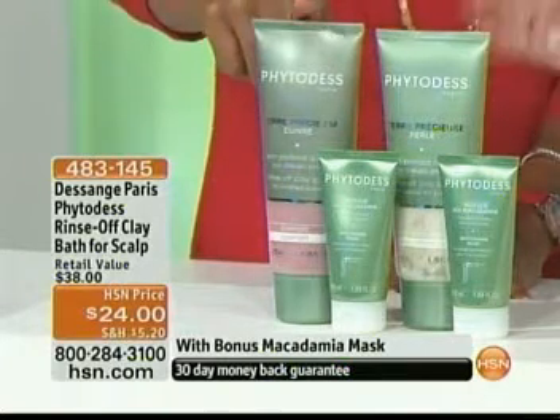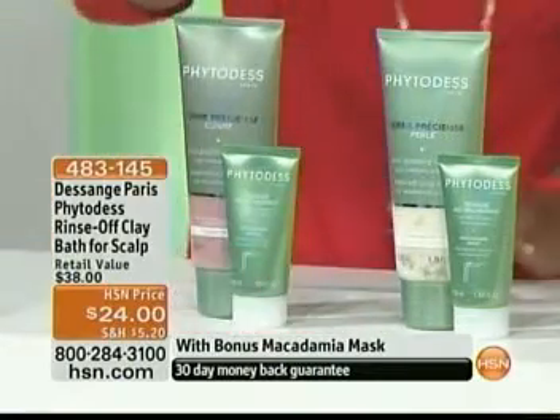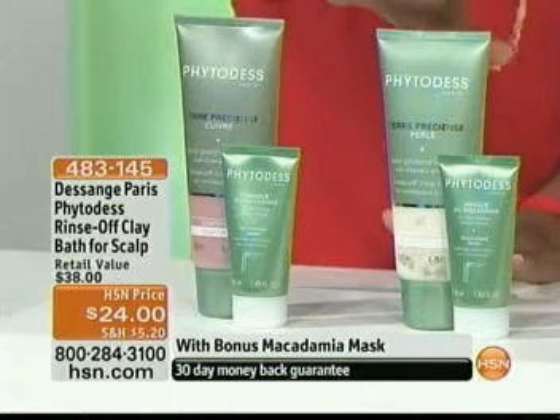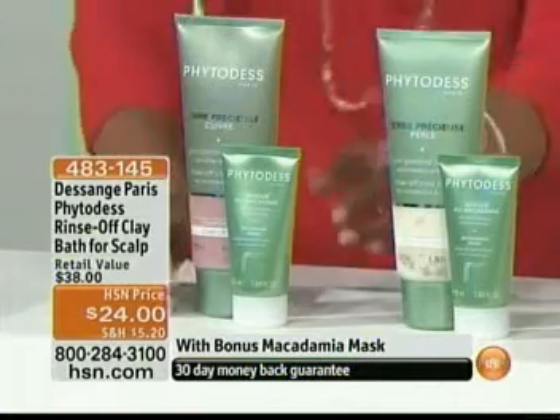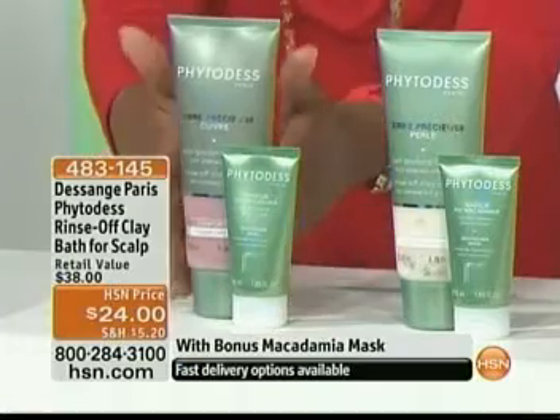If you color treat your hair, you're going to use the copper one. So what you're going to choose is: if you have color-treated or highlighted hair, you choose copper. If you have fine, limp hair and you need volume, then you choose pearl. Either way, you're going to get the Rinse-Off Clay Bath for the scalp.